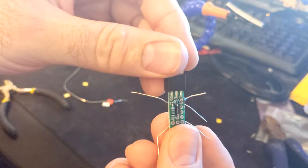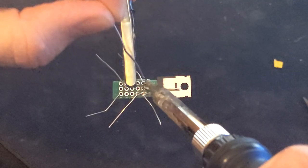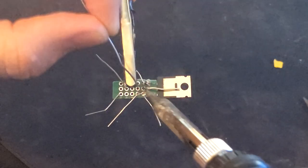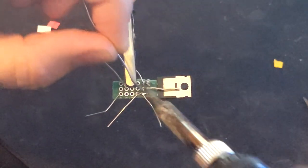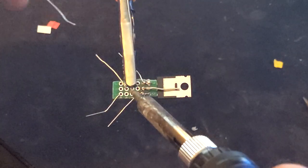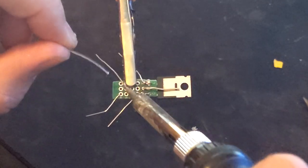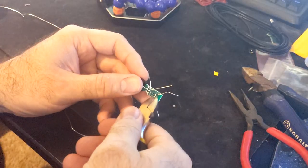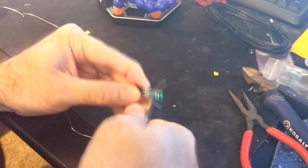This is what it should look like. Flip it over and solder all the points except this point. We are going to leave this pinhole open for a wire we are going to install later. Clip the leads when complete. Should look like this.